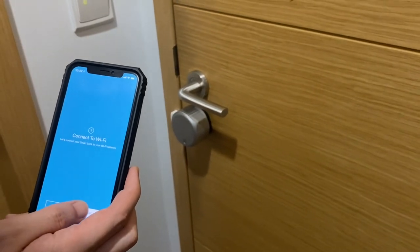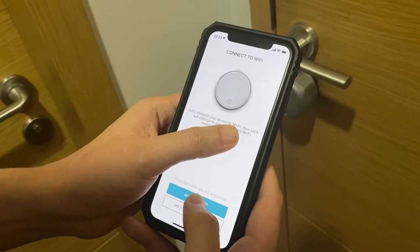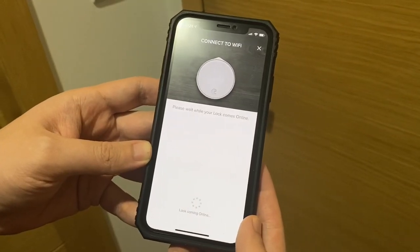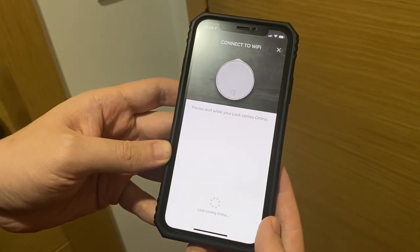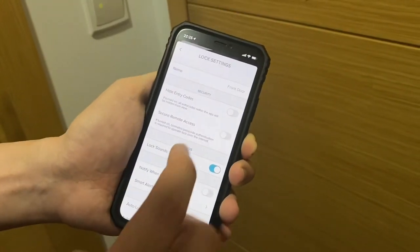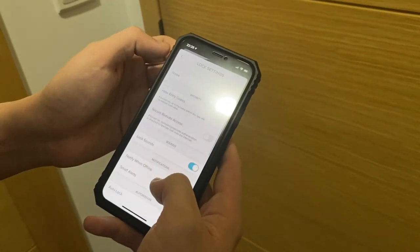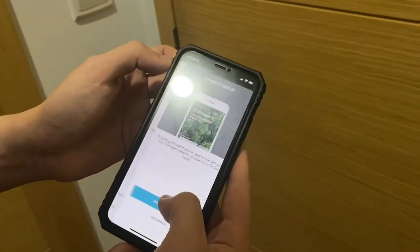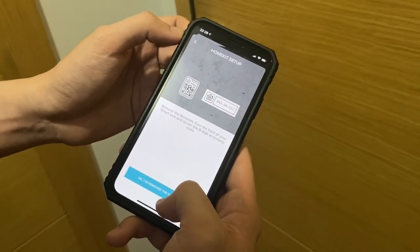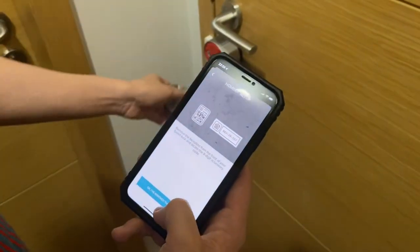As the device does not support 5G Wi-Fi, make sure that your phone is connected to 2.4G at this stage. Once the Wi-Fi setup is completed, the lock will come online. You can go to the lock settings to make changes to the lock name and then set up HomeKit. When setting up HomeKit, you will be asked where the lock is and to scan the HomeKit code, as with other HomeKit devices.